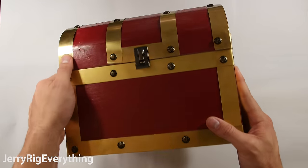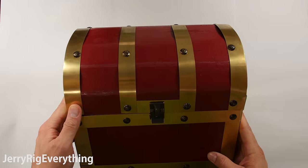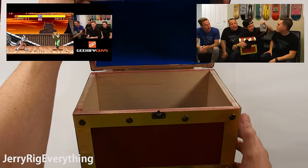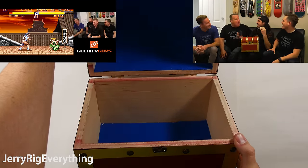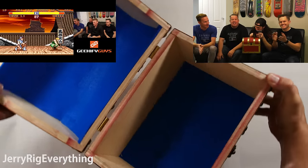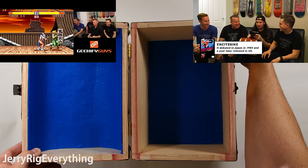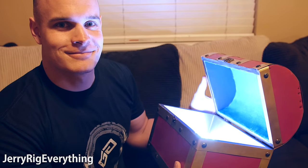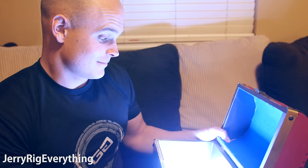We're going to do something a little bit different today. I have in front of me a treasure chest — but not just any chest. This is the same chest from the Geekify Guys YouTube channel. They use this Zelda themed chest to reveal old school video games that they play every Thursday. I'm here to spice it up a little with some internal lighting, similar to how the treasure chests are in the Zelda games. So let's get started.